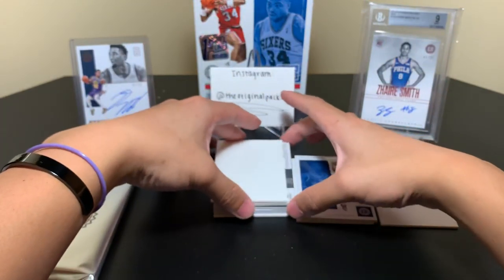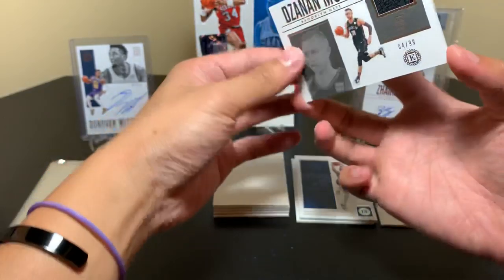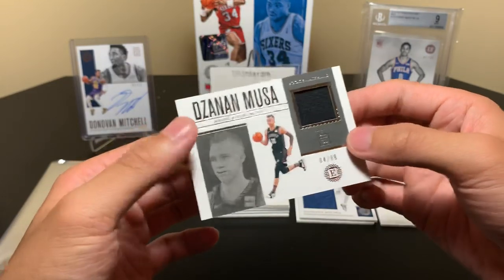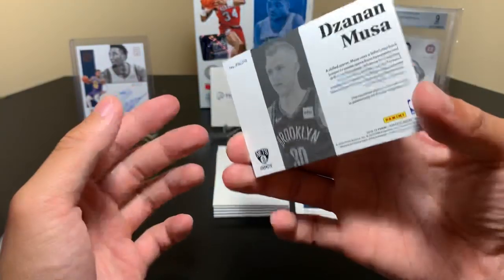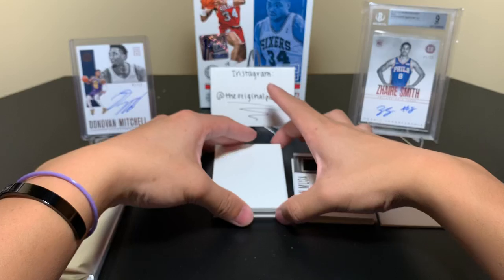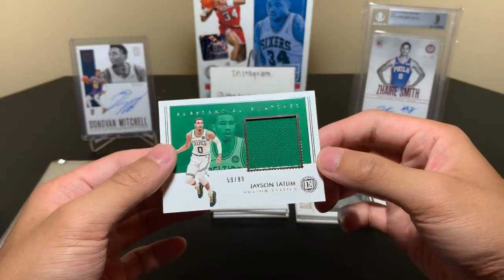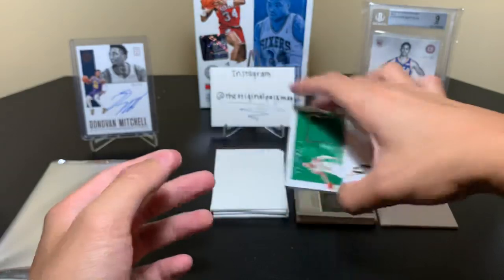Card number two should be a jersey card. We have Zazen Moussa — 4 of 99. Rookie materials. And we have a Jason Tatum jumbo jersey substantial swatches, 59 of 99. So a lot of 99 action, like the first box.